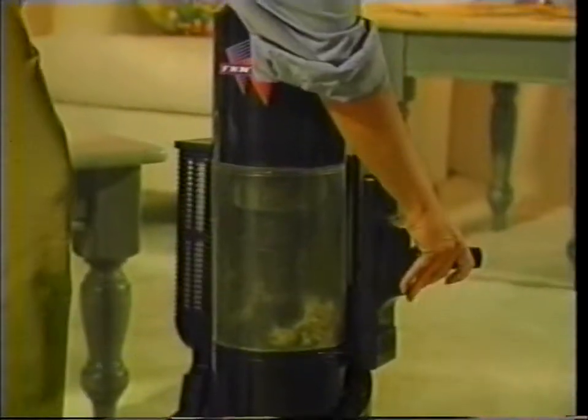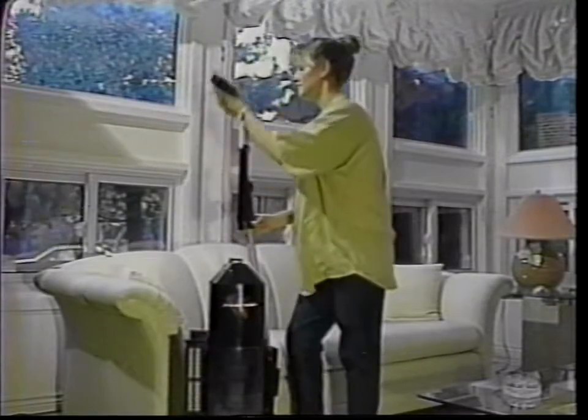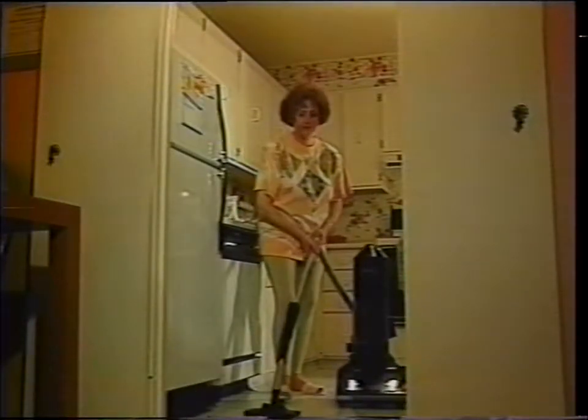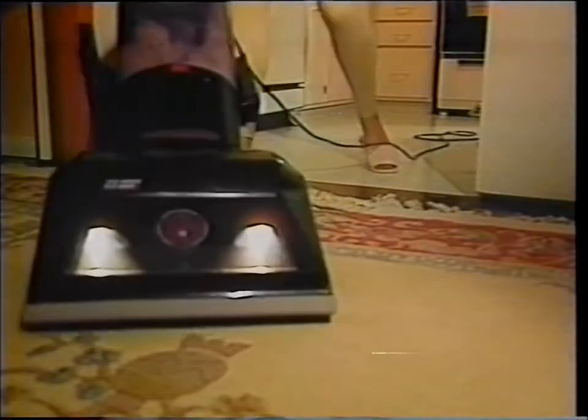Then with the push of a button, the Phantom handle converts to a cleaning wand with the same continuous cleaning power that can tackle any task — drapes or blinds, furniture, stairs, or hard flooring. Simply take your choice of handy on-board cleaning attachments. The Phantom is an upright vacuum cleaner, but the handle doubles as a wand. You can push a button, pop off the handle, and it's an instant hose with a wand. I have area rugs in my apartment and the Phantom goes from the floor to the area rugs with ease.